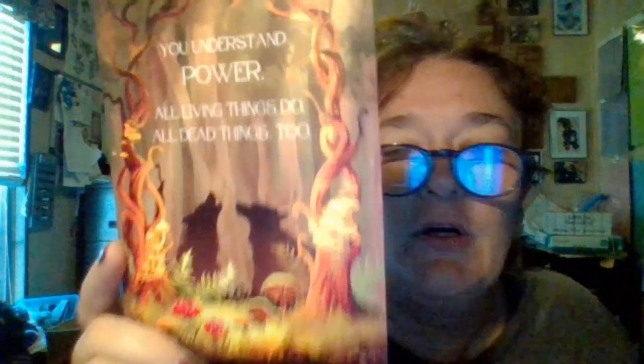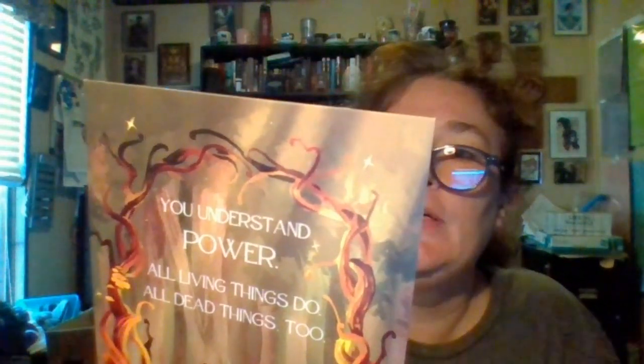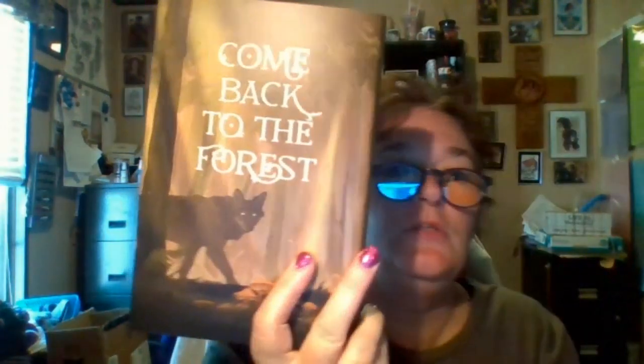So we have this art print and on the back we have exclusive content for Owlcrate subscribers — a QR code on the back for additional scenes set after the book. 'Come back to the forest' — this just sounds interesting.